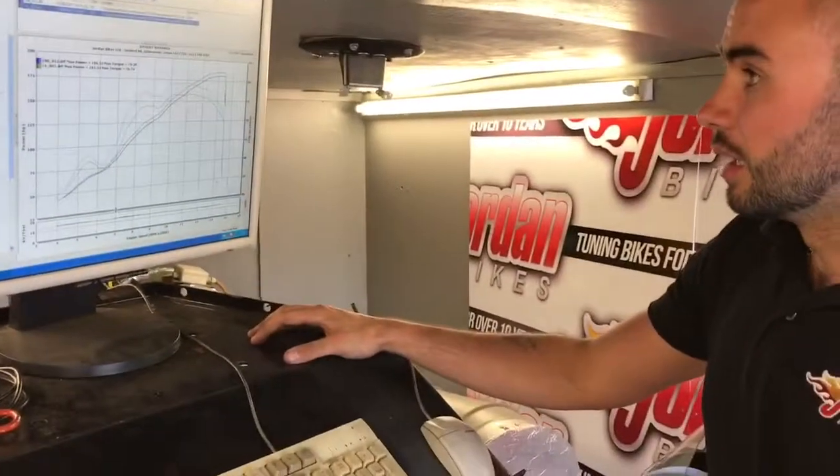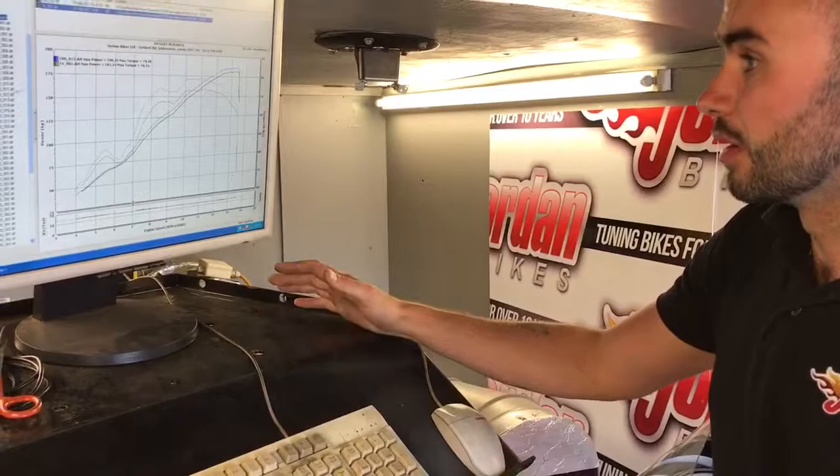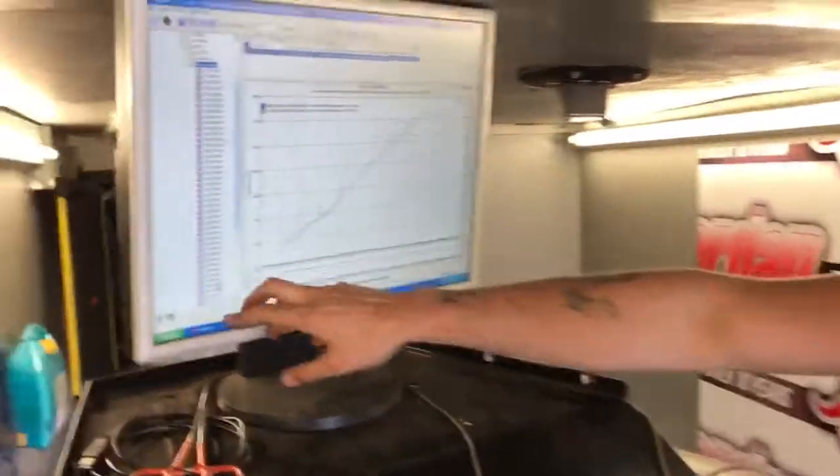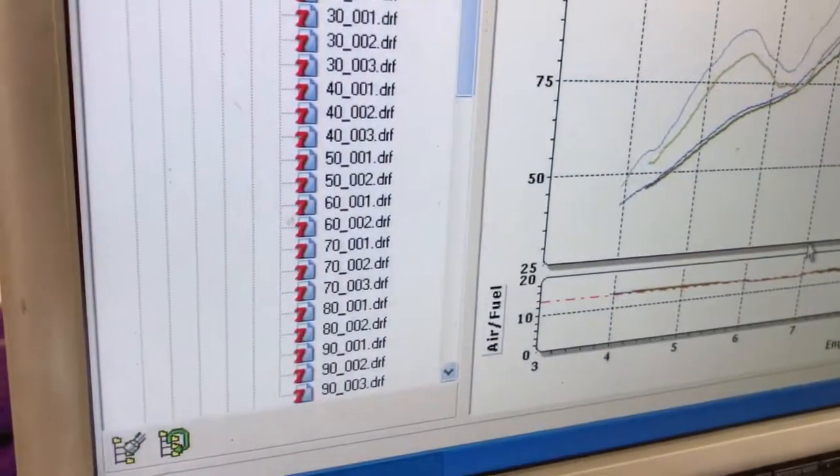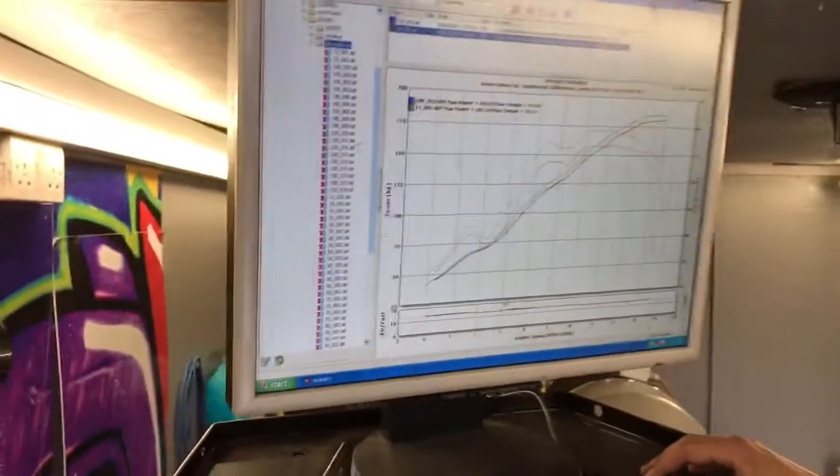And what have you done — how have you achieved that? We've done a full fueling map, so as you can see these are the TPS positions that we focus on — more or less every single throttle position that you will use. That's fueling and ignition.